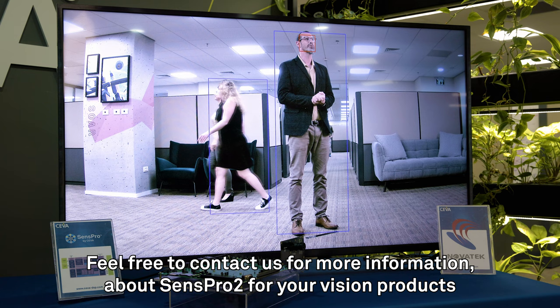Feel free to contact us for more information about Senseport 2 for your vision products. Till next time, thank you.